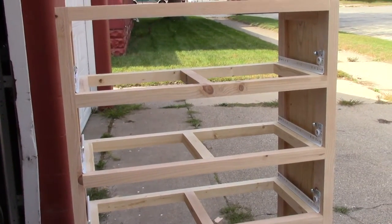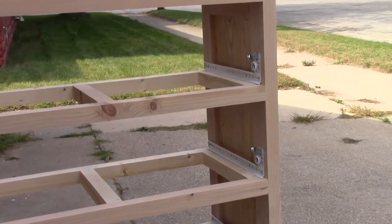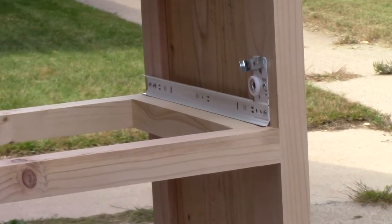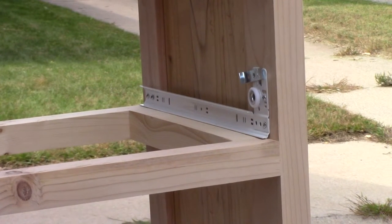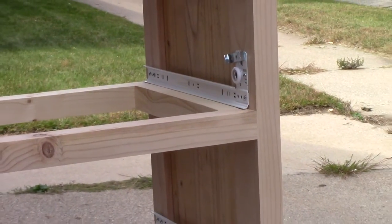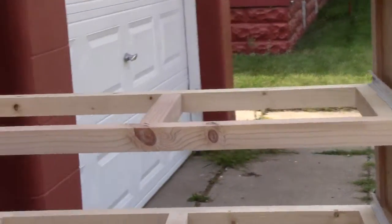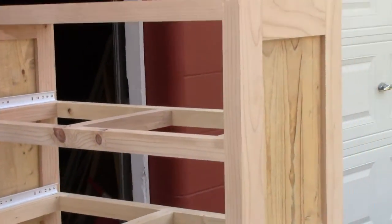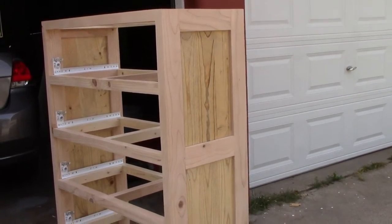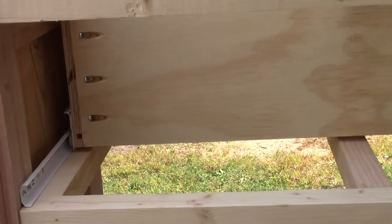There's the dresser with the dust frames installed and the drawer slides. I would not recommend putting those type of drawer slides in this project if you build one — that drawer slide has too much play in them compared to a plain full extension drawer slide. The side panels have the Danish oil applied and it turned out well. There's a drawer with the drawer slides installed.